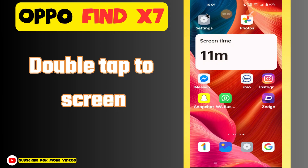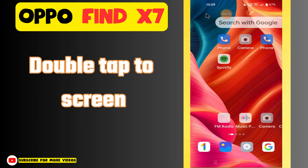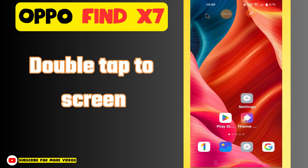Hi everyone, in today's video I'll show you how to enable double tap to wake up your screen on the Oppo Find X7. If you are new to my channel, don't forget to subscribe and hit the bell icon. Watch the complete video and learn how you can do it. Let's watch the video.